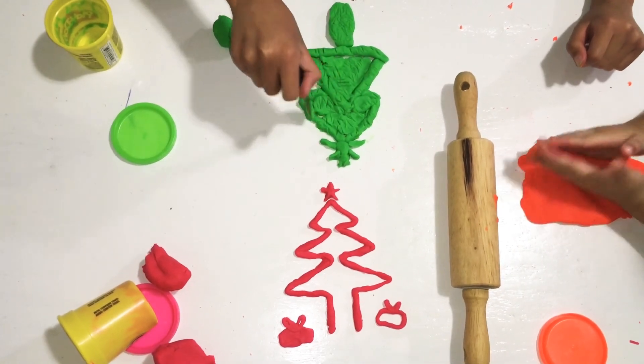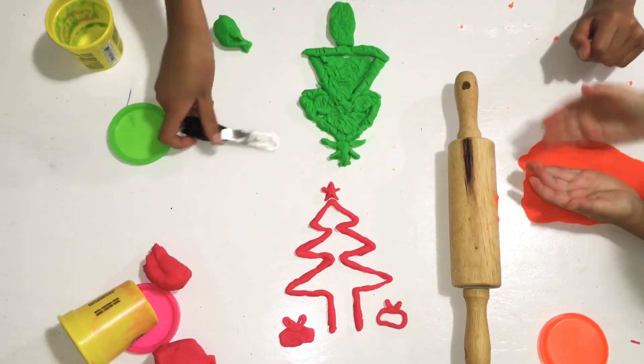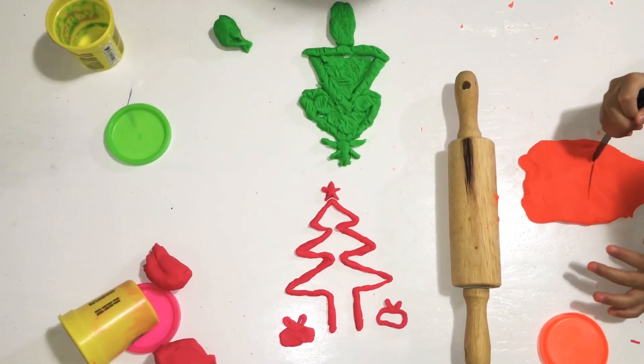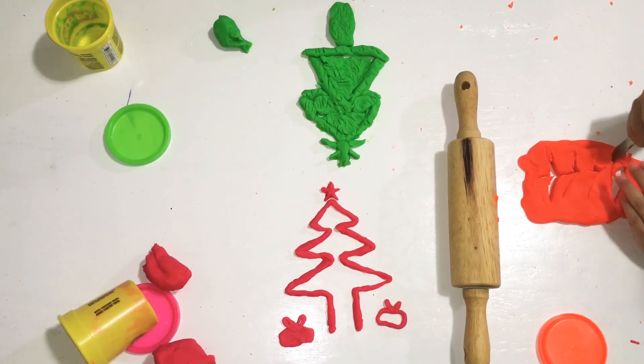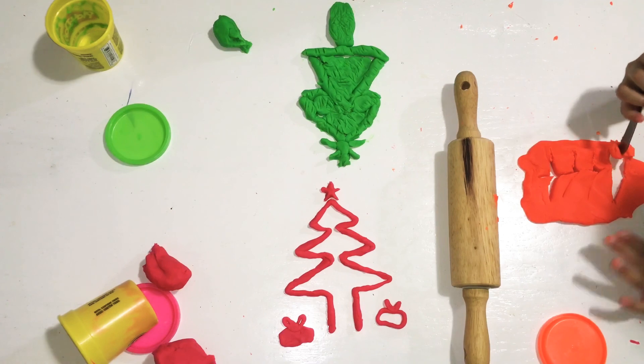Hands up. Hands up. You guys be the judge — who do you think has the better Christmas tree? Let us know in the comments and make sure you guys subscribe. See you guys later. See you guys next time. Bye. Bye.